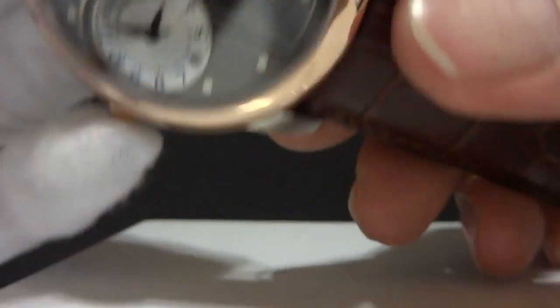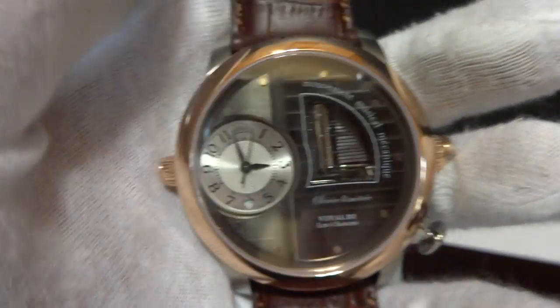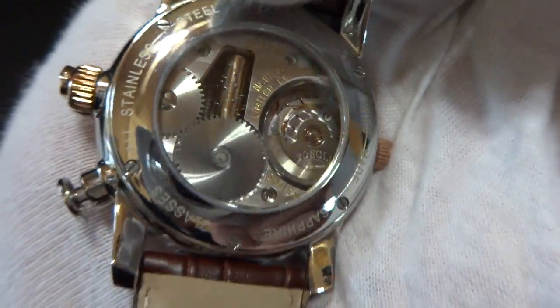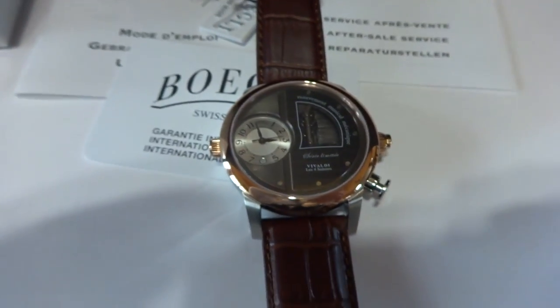In summary, a brand new, impressive, musical, fully automatic, skeletonized watch that is sure to generate comments and dialogue wherever you go. Take care.